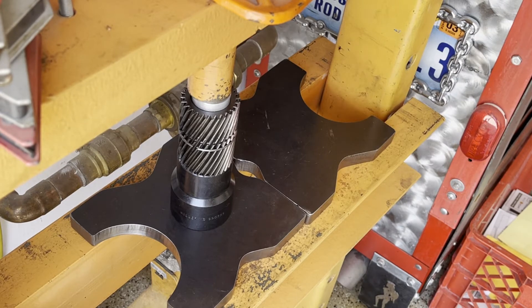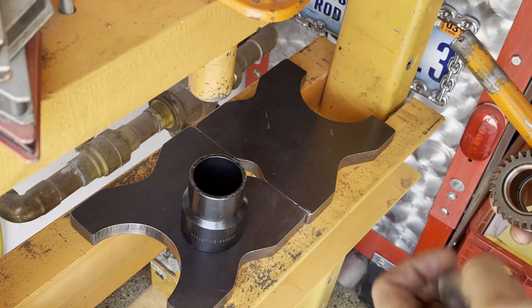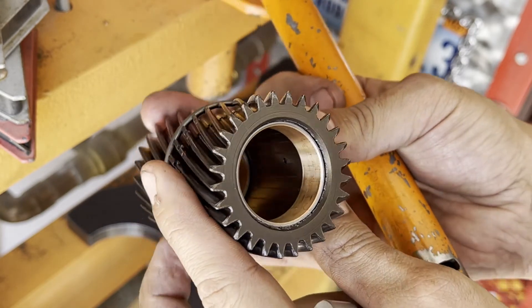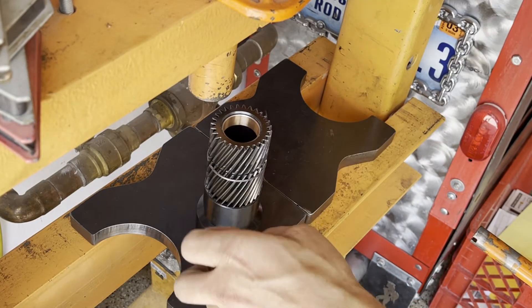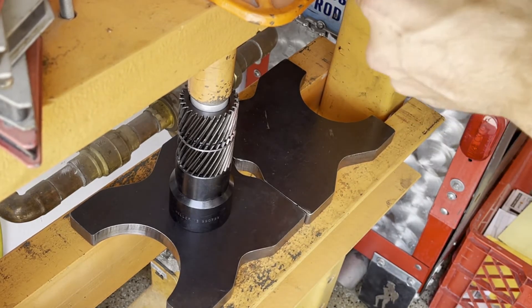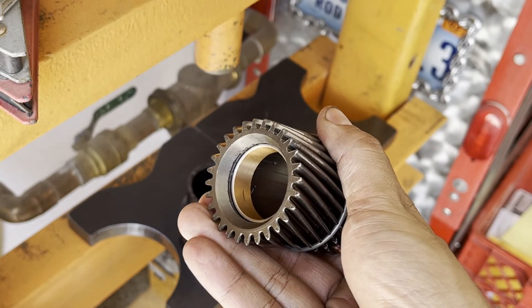Once it pops like that, it's seated - it's fully in place. One more stroke and then check it. It's right below the surface of the bevel - it probably could stand to go down just a little bit more. Okay, I think I'm good with this. New bushings installed.